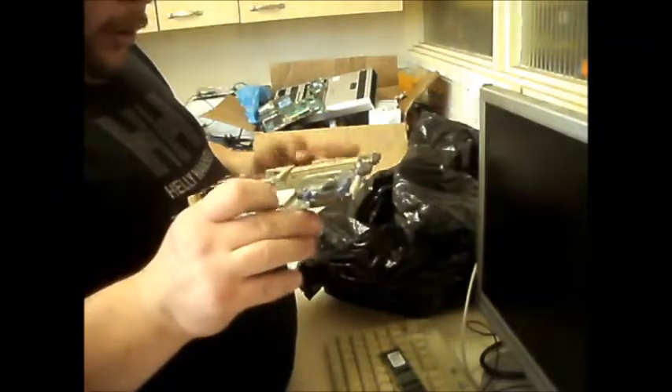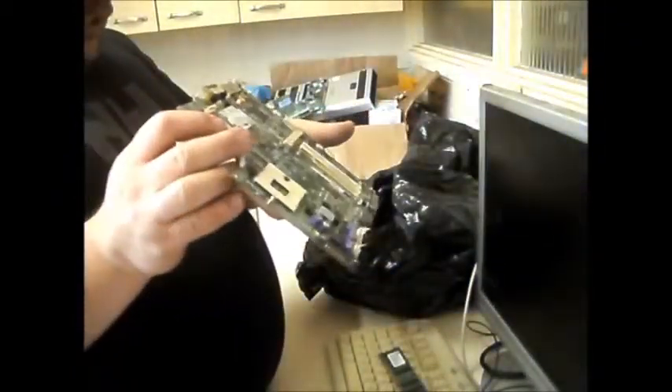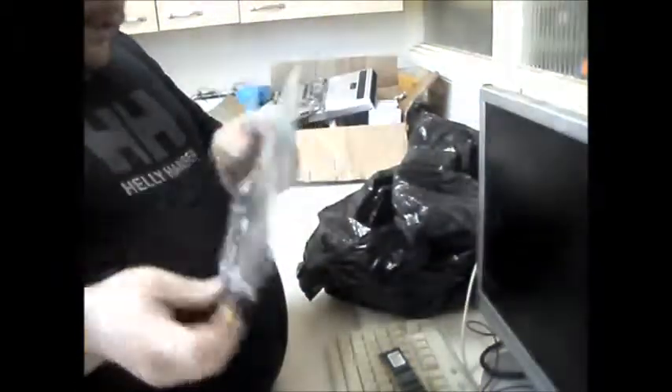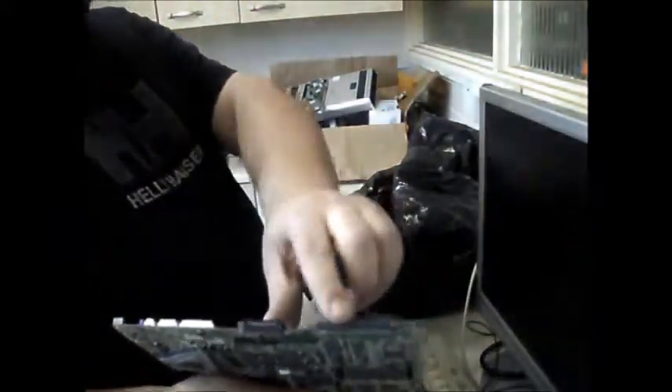It's got built-in wireless - the wireless card is still sitting in it. Two USBs, micro USB - your usual ports. It's something old because it's got an IDE hard drive connector.